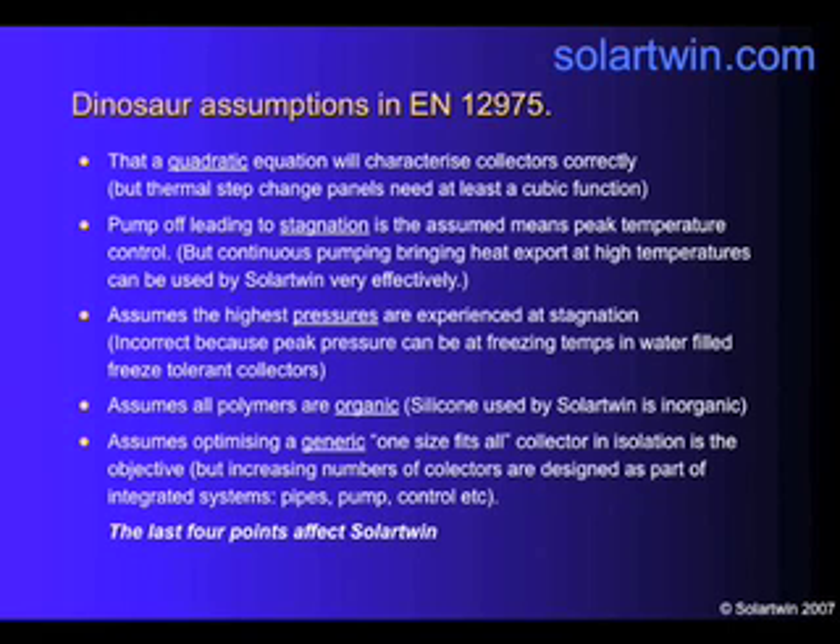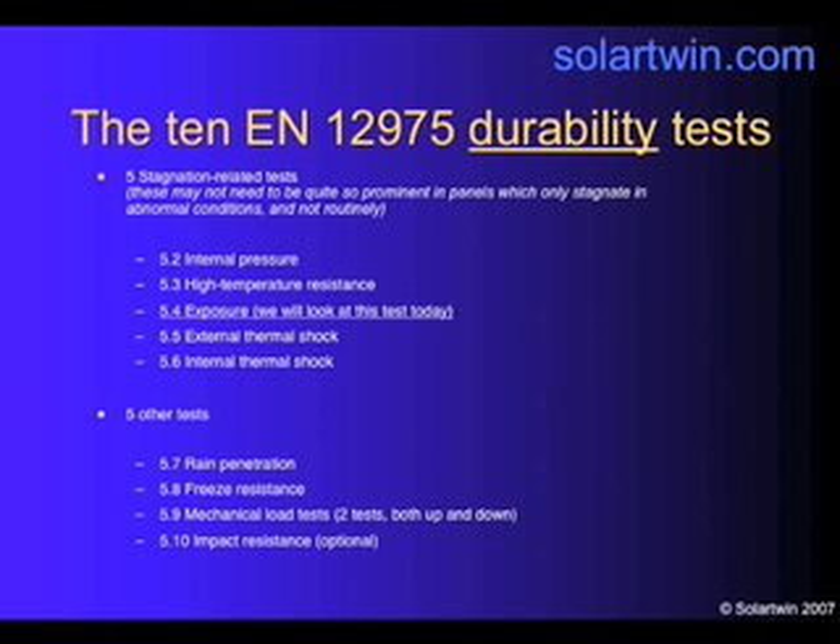So we've got an integrated panel. The last four points — stagnation, pressures at low temperatures, organic materials, and the one-size-fits-all assumption — affect Solotwin. There are ten durability tests in the EN12975: five which are related to stagnation in their assumptions, and five which are not.